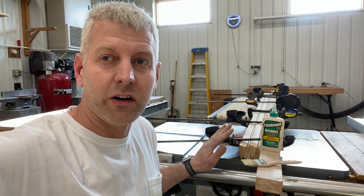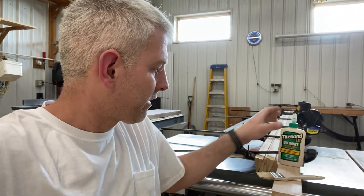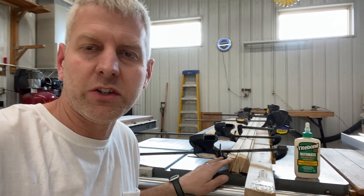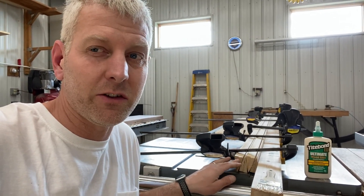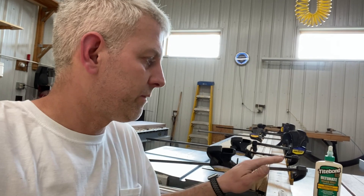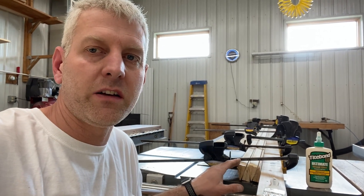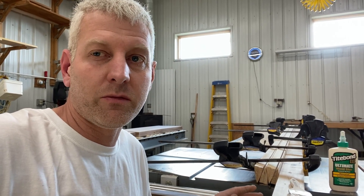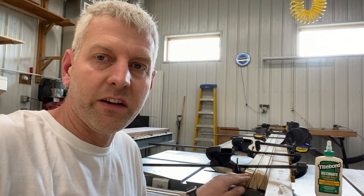They're now all glued together — I used Titebond III, which for this application is more than good enough. You could use epoxy, but keep in mind epoxy is extremely heavy when coating an entire surface like that. I've never seen Titebond come loose, so we're going to give it a shot. They're glued and tacked together with pin nails, laying up against a board to hold them nice and straight as they dry. I'll come back tomorrow morning, cut them to length, and try to run them through a router to put a little radius on the inside.